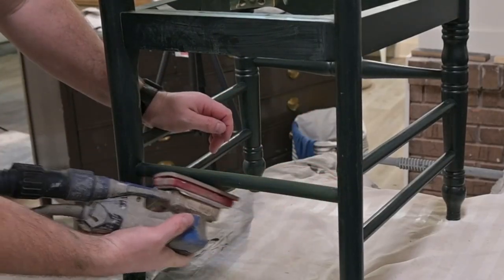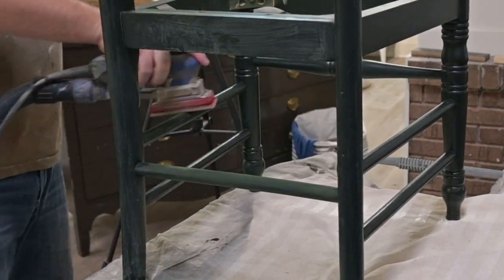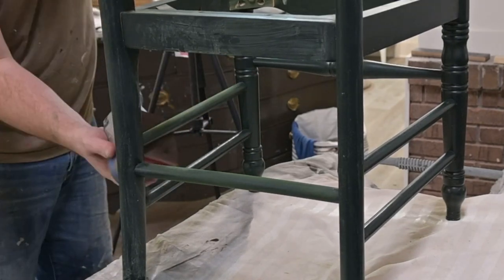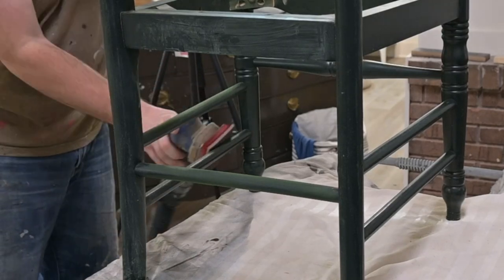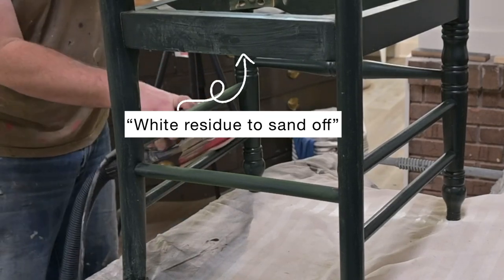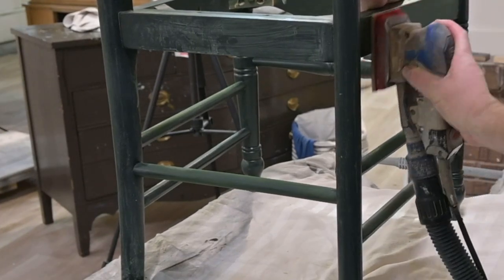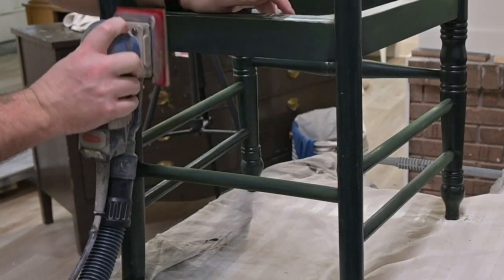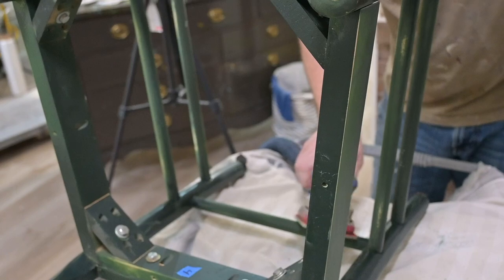The way that we prep is we use a 50-50 mix of denatured alcohol and water with a green Scotch-Brite pad. We scrub it down, then take a damp rag and wipe it off. After that, it leaves a white ash-like residue, which is completely normal — do not freak out. We just scuff sand it. Matt is using our 3x4 electric rad pad, doing a light scuff sand to get that off, and then we will be ready for paint.